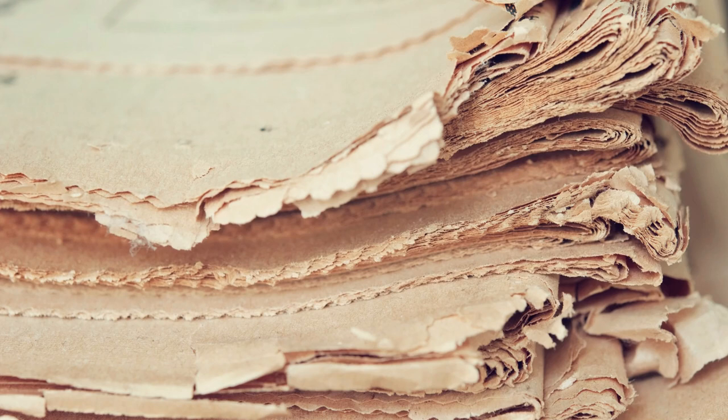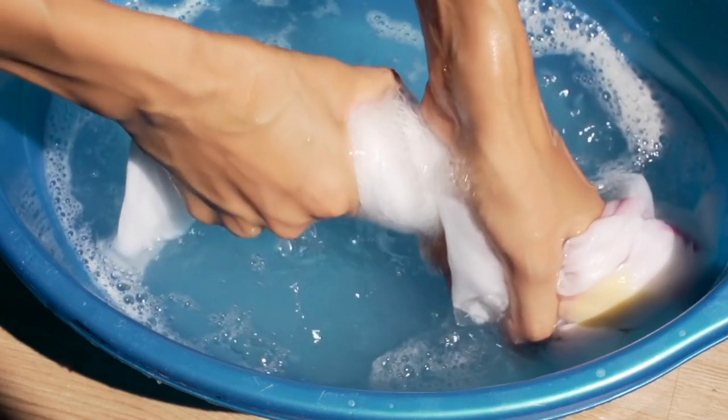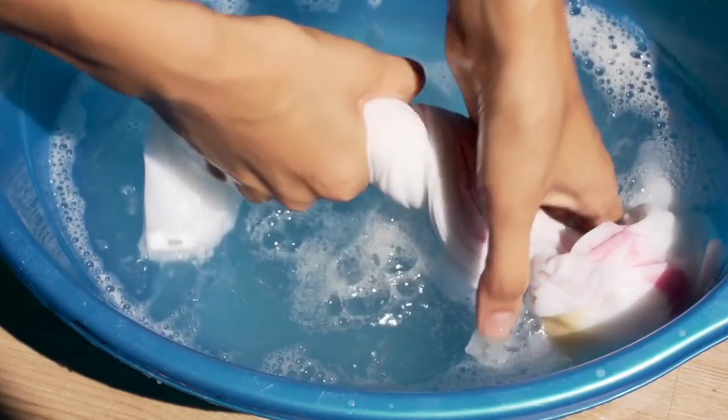Before sweeping old carpets, sprinkle with pieces of newspaper wrung of water. After sweeping, wipe over with a cloth wrung out of a weak solution of ammonia water, which seems to brighten colors.